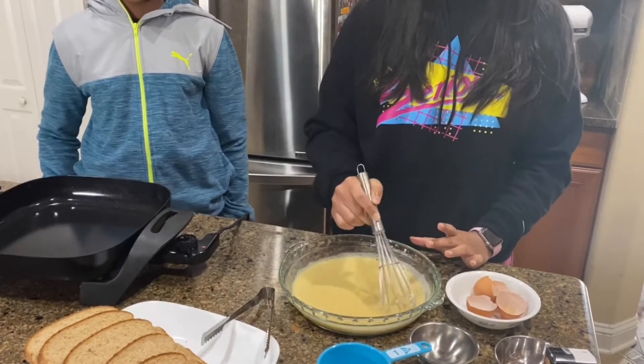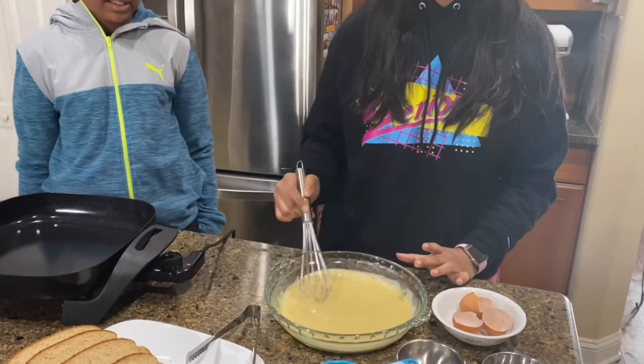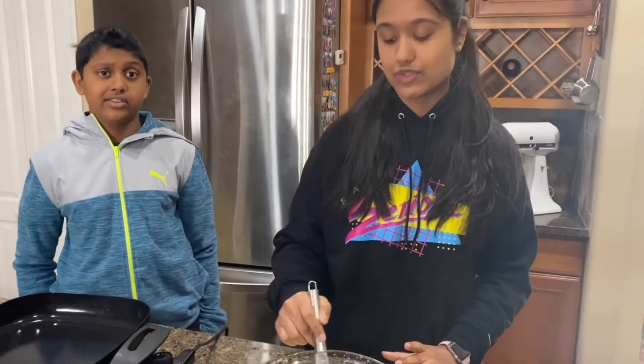The amount of ingredients will be filled in the description. And the amount will also vary depending on how much French toast you're making.